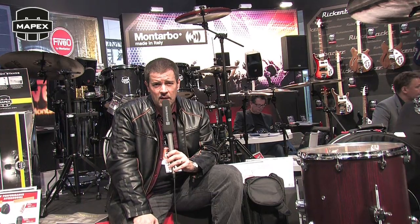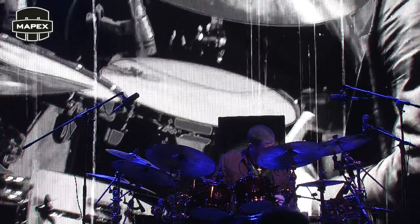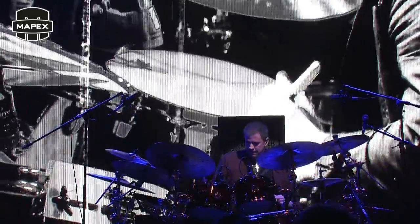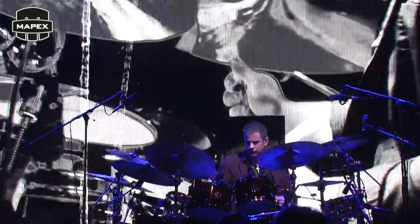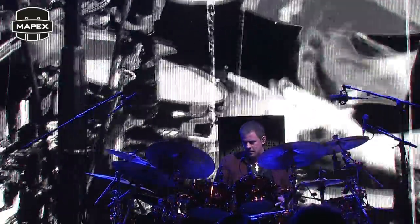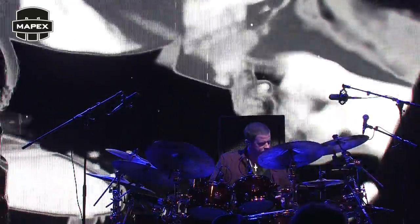I just want to encourage everybody, when you get a minute, to check out the new Armory series and the Mars series from Mapex Drums. We'll see you in a little bit!